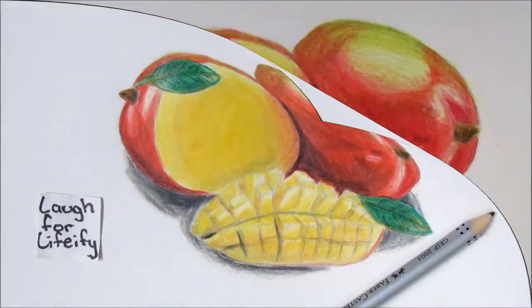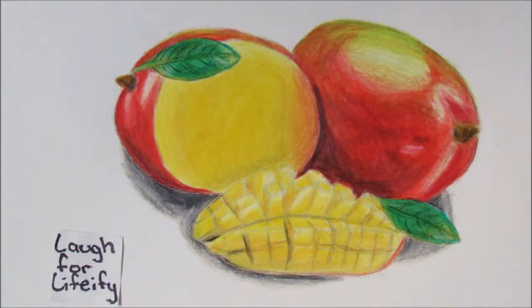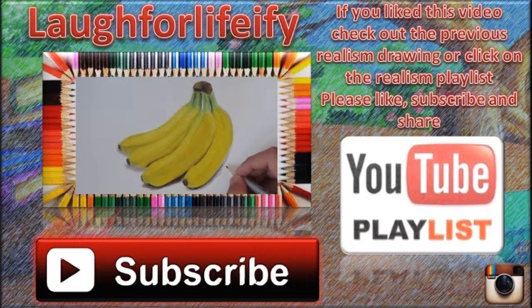Here's the final picture. Please like, subscribe, and share. Check out the previous realism video or click on the realism playlist. See you next time — I Laugh For Life, bye!